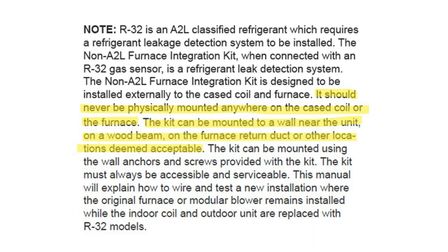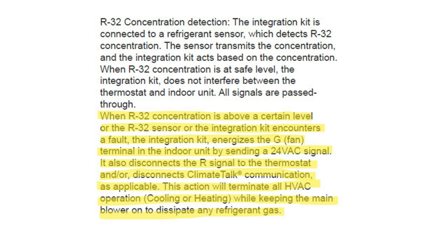The Dragonfly should never be physically mounted anywhere on the case coil or the furnace. It can be mounted to a wall near the unit, a wooden beam, or on the furnace return duct or other acceptable locations. When the R32 concentration is above a certain level, or the R32 sensor or integration kit encounters a fault, it will energize the G terminal and the indoor unit by sending a 24-volt signal, and also disconnects the R signal from the thermostat or climate talk, disabling the outdoor equipment.